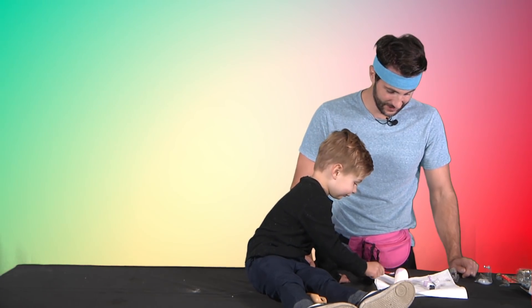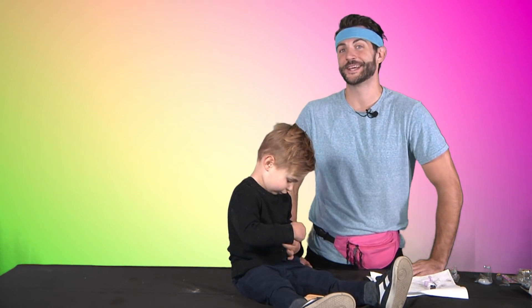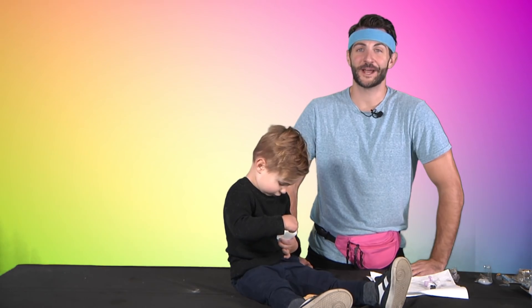I'm gonna do the mommy one. This is great because we're learning colors, we're engaging in a fun activity, and it's Halloween themed, which is one of my favorite times of year.